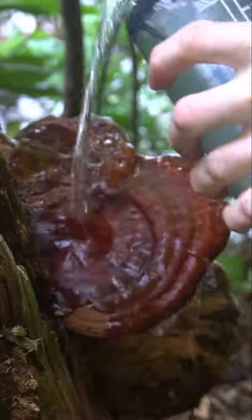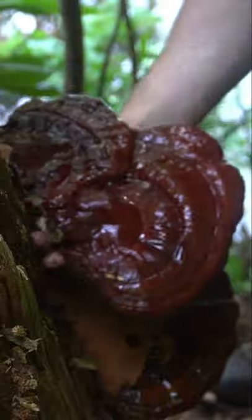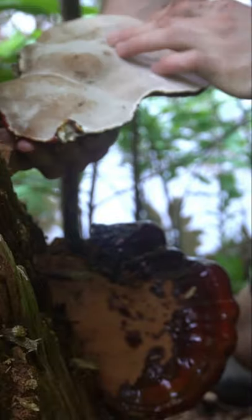Finally, we have Mature Reishi. This forms as a huge shelf coming off of the tree, and usually is a solid reddish-brown color. At this stage, the spores have already been released, so it's okay to harvest and dry the mushroom.